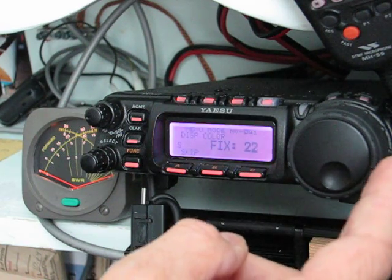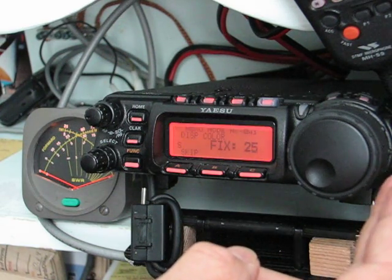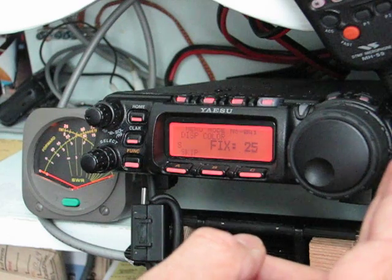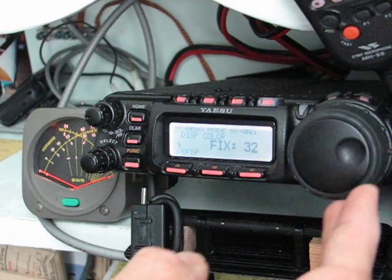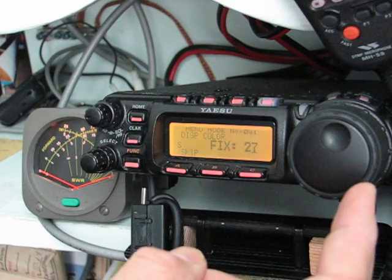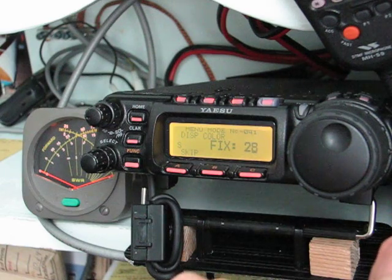Proceeding through the different colors here. Back here was the Yaesu red-orange. This goes up to 32, and then back here to 27 or 28, which I think seems to show up about the best on the monitor.